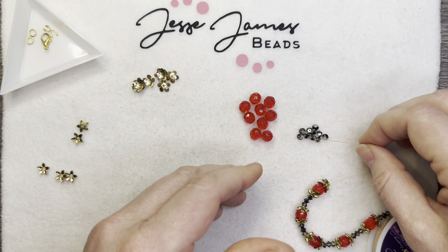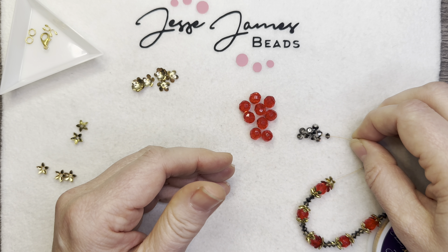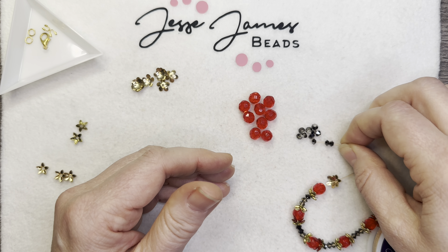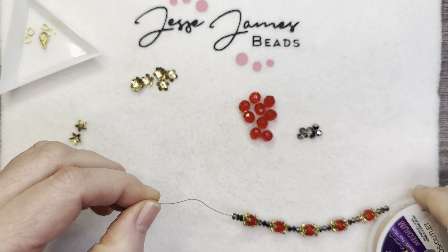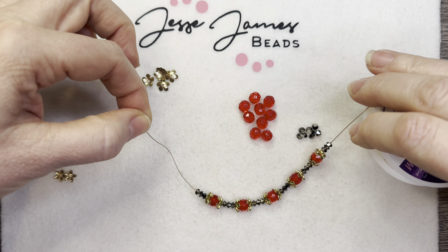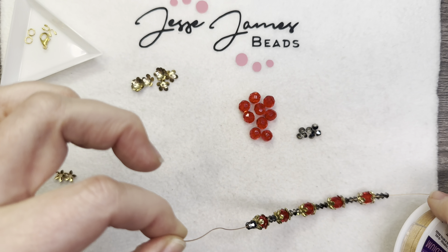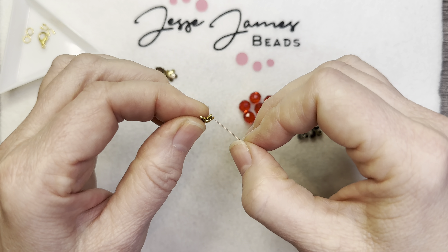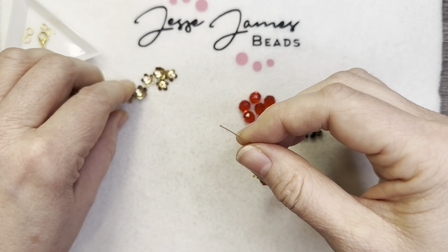As you can see, this is pretty simple, and this doesn't have to be a bracelet — this can be a necklace too. If you want, you can just have this be the front of a necklace. There are multiple things you can do with this design.